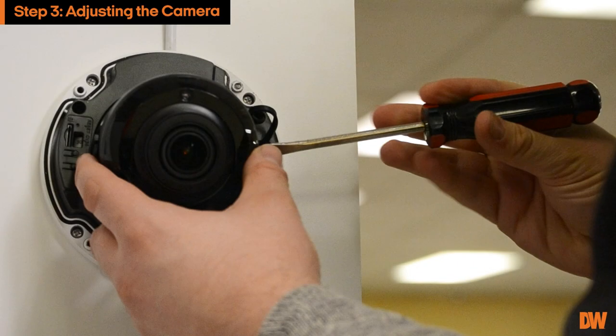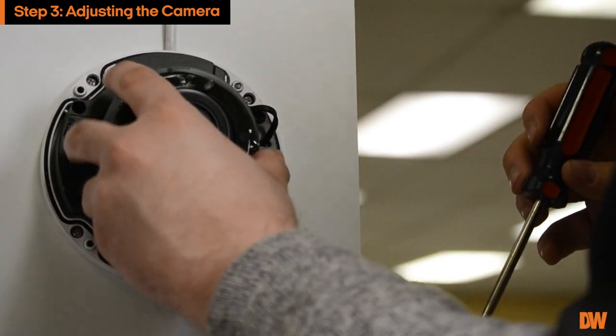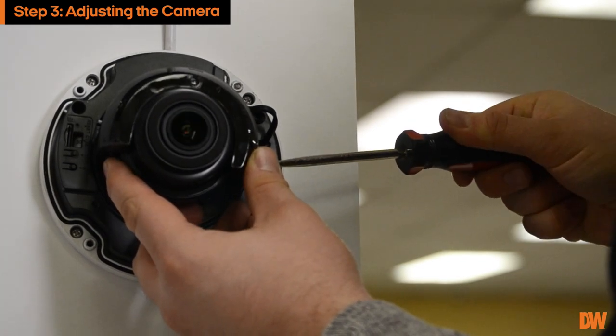Adjust the camera tilt and angle by loosening the tilt screw at the base of the camera module. Be careful when handling the camera module to avoid smudging the lens. Tighten the screw once the adjustment is complete.